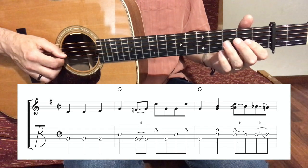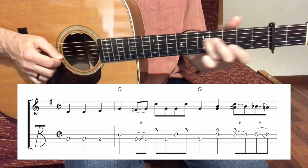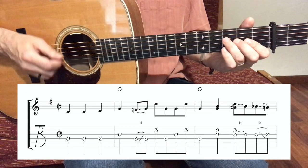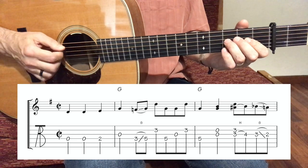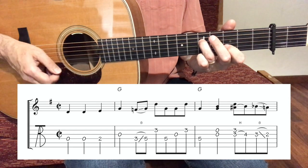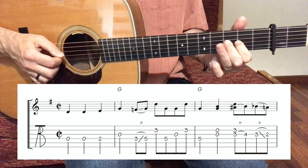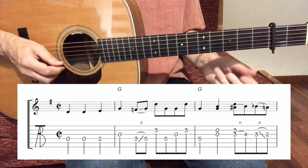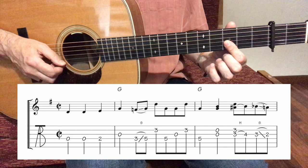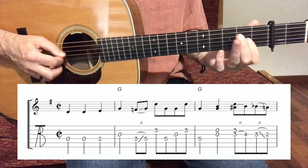Very simple. We have a G and then we slide from 3 to 5 on this string. Pay attention to your down ups: down, down, slide, down, up, down, up, down, down. Right after that, I like that double stop — I'm playing a bar on string number 2 and 3. And then I hammer on the 3rd string. And then I slide back.